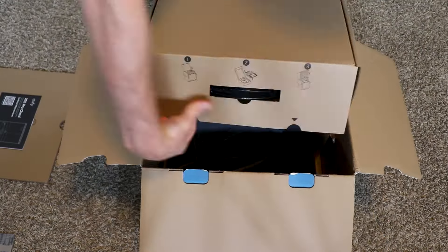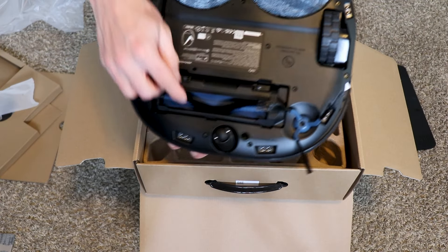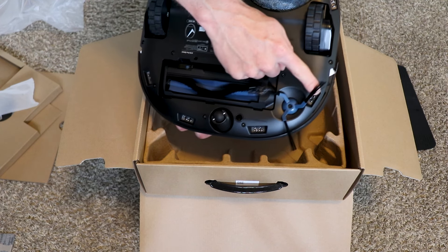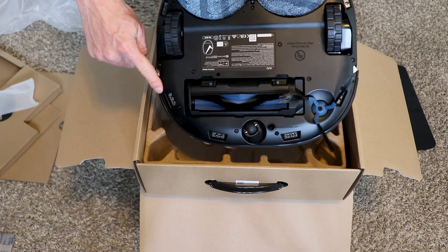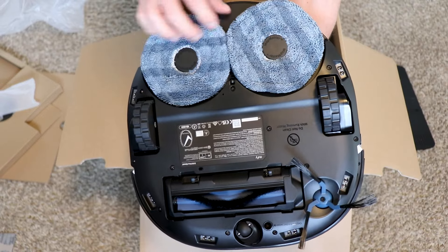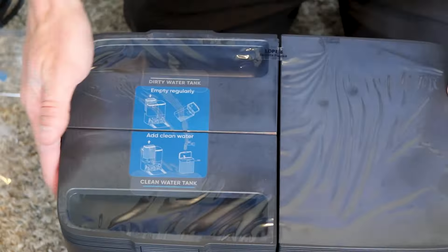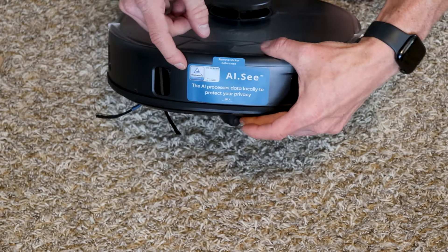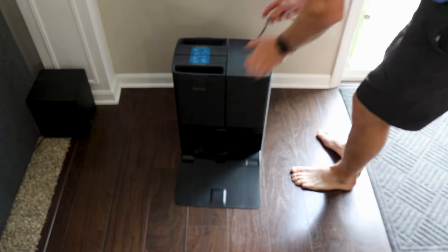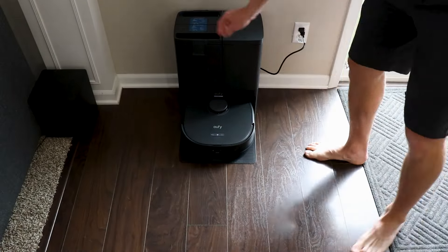Everything was packaged nicely with no issues in shipping. Looking at the vacuum itself, we've got the detangling roller brush, the four cliff sensors so it doesn't fall off your stairs, the edge brush, and the pentagon-shaped mop pads to minimize the gap between the mops as they rotate for greater coverage. Opening up the base station was pretty simple — we just had to attach a little ramp. We've got a clean water tank and a dirty water tank. Take out the sticker for the AIC so the cameras can see, remove the bumpers, and place the base station with ample space on either side. Fill up the fresh water tank and we are ready to go.